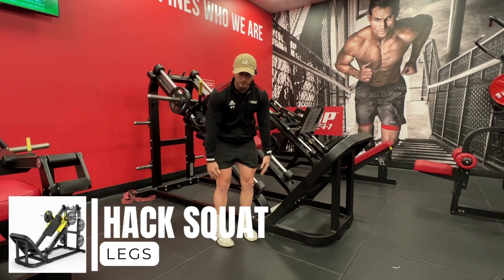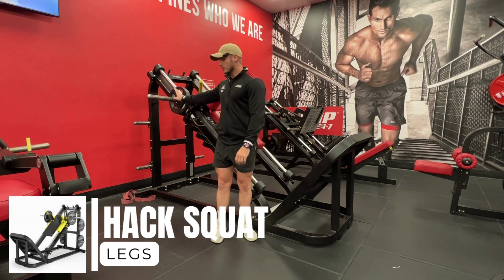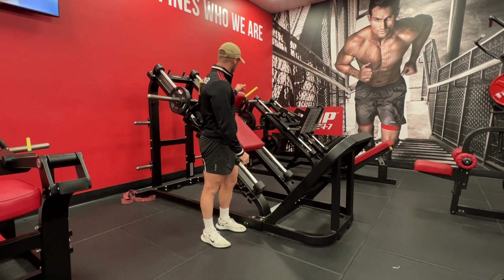This one's a hack squat. This trains all the muscles in our lower body. Now we load our weight on this one here and also on the other side.